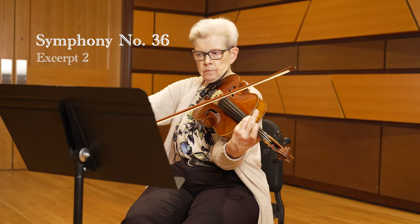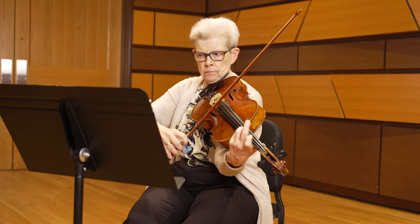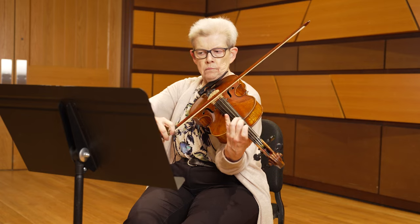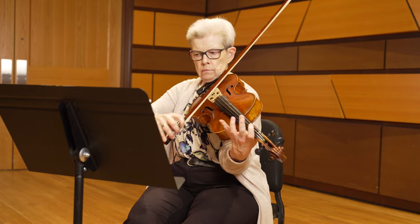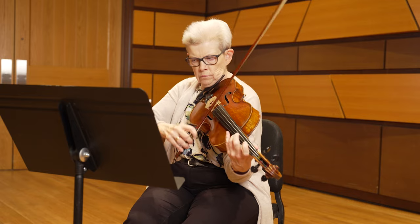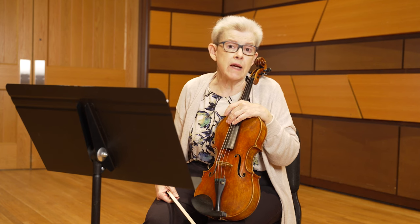I love it when composers give us that opportunity to be expressive. The next excerpt is from the first movement of Mozart Symphony No. 35. Those of you that auditioned last year remember that nasty excerpt from the last movement — this is from the first movement.